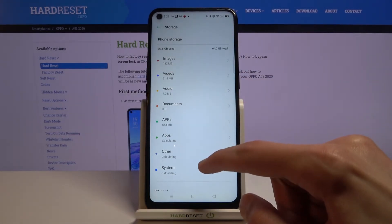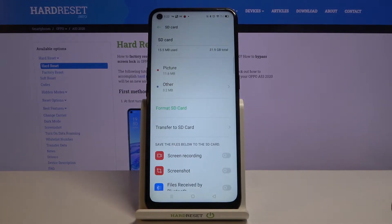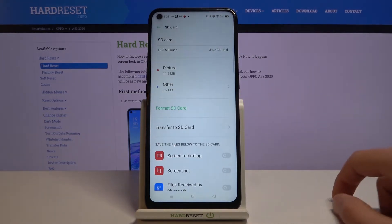At the top, you will have your phone storage. But then if you scroll down, you should see your SD card. So tap on it, and once you do, you will have the option to format SD card.